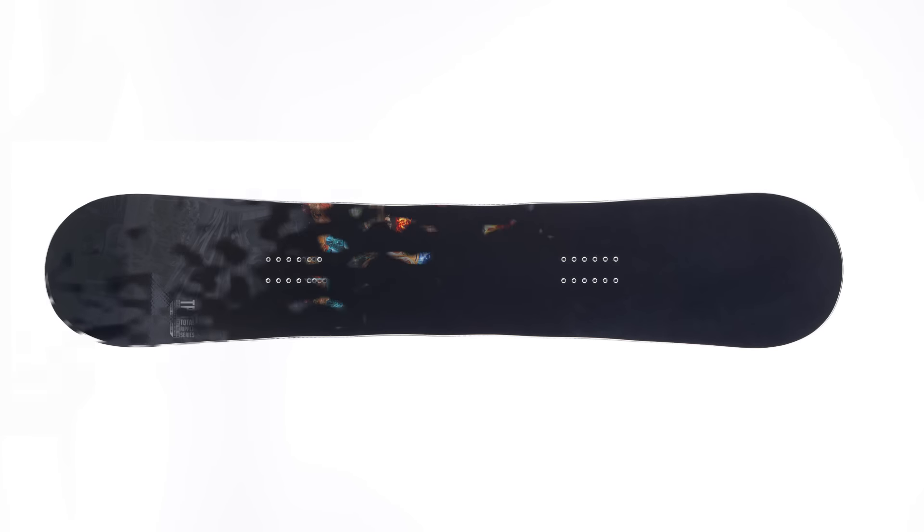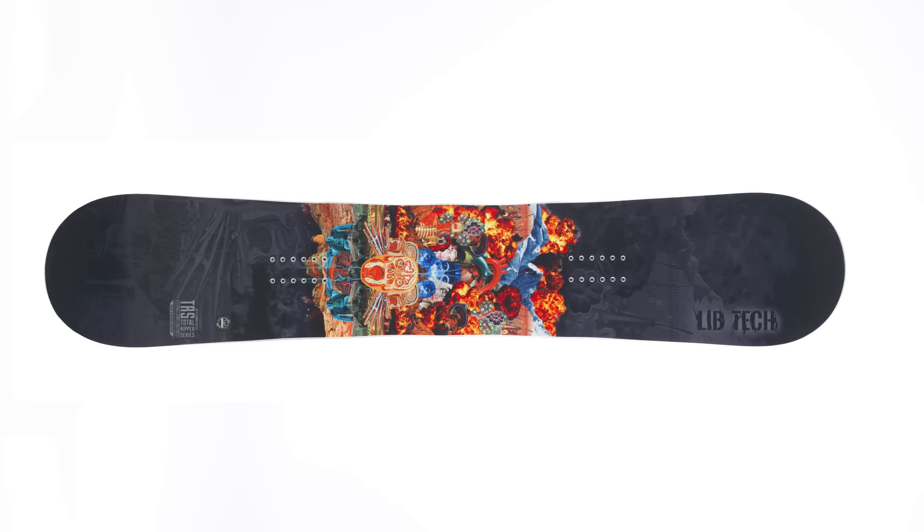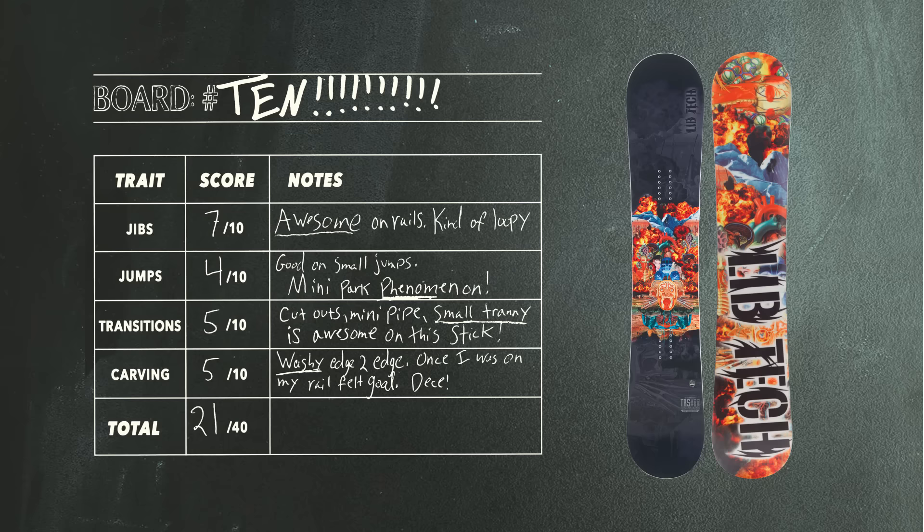So if you're looking to have fun, butt it around, hit some small trannies, mini pipe, small jumps — it's the board for you. Really fun for that.